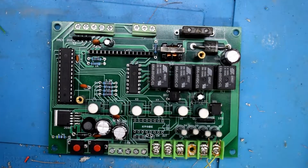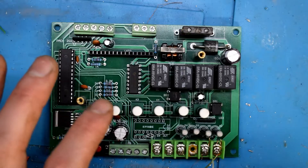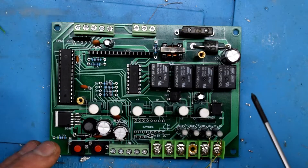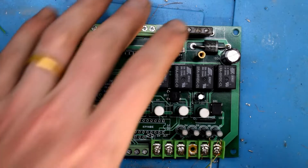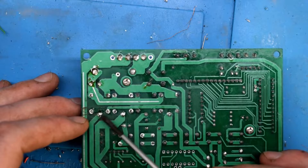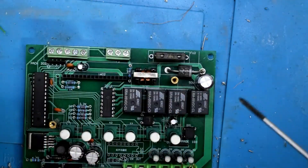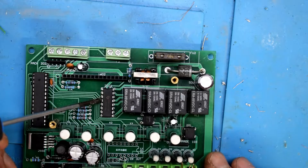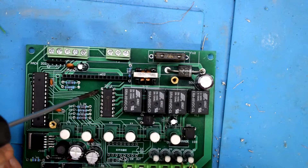So here are all the things that I troubleshot. I know that you can go into the mode and get all these lights to turn on. The first thing I did was test these 5V relays — you put positive VCC here and ground here, and they were all working. So I thought the relays are all good. The next thing I checked was this driver IC, which drives all the relays.